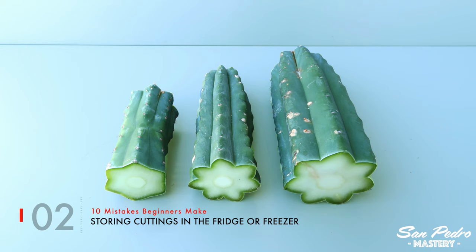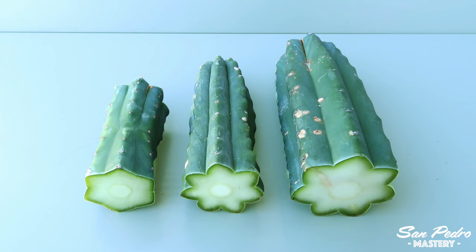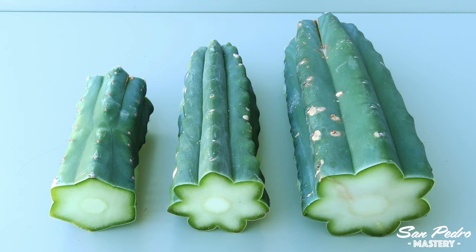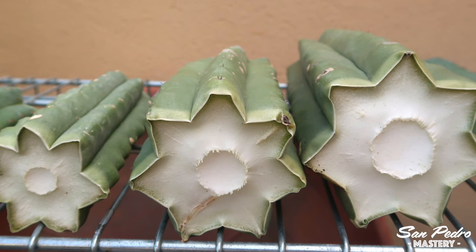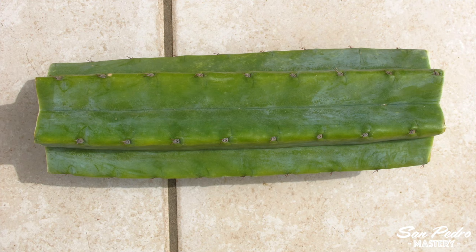Mistake number 2: putting cuttings in the fridge or freezer. You'll be surprised how often this one comes up in San Pedro groups on Facebook or Reddit. People buy cuttings and store them in their fridge or freezer. In the fridge, the high humidity and lack of air circulation will kill the cutting in a matter of days. In the freezer, death will come much sooner — after a few hours. As soon as the plant freezes, it's dead, and when you take it out, it will turn to mush. The proper way to store cuttings is on a shelf or on top of a table, preferably outside if it's not too cold, as the air circulation will be optimum.